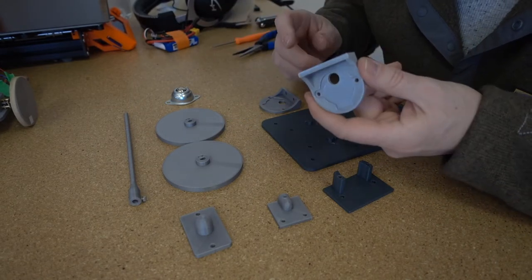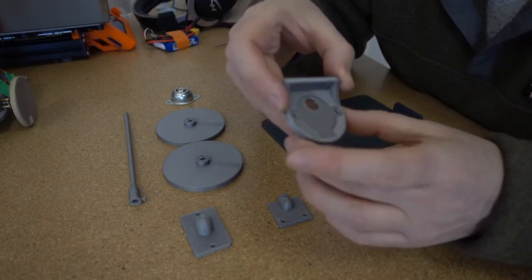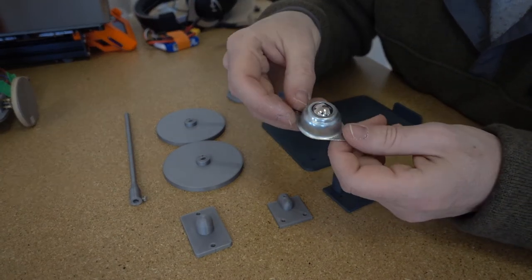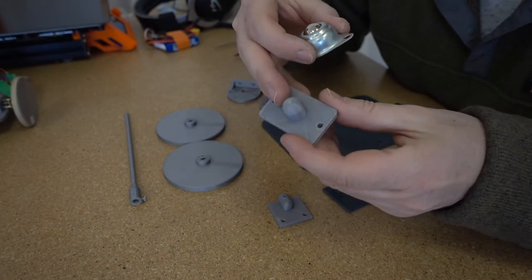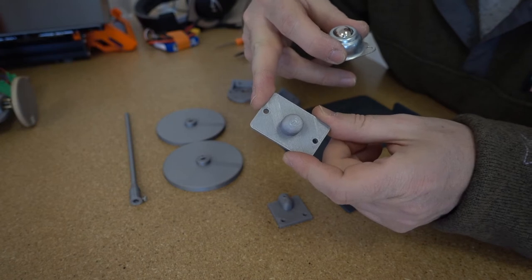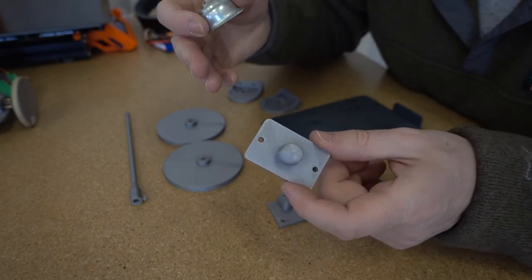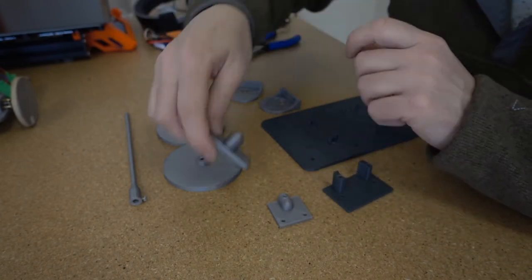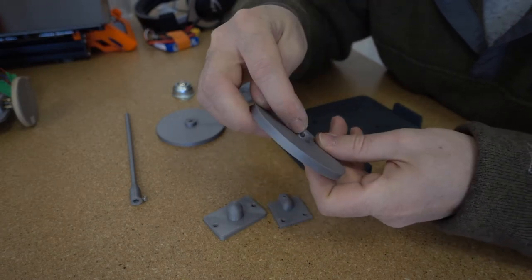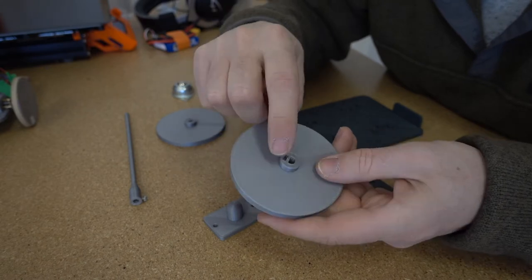You've got motor mounts — these are going to hold the little steppers to drive the wheels. They have an inset with just the right shape so the motor slots in one way and the hardware holds it in place. There's also a little roller wheel — a ball caster. If you can't get one, you can 3D print a non-moving replacement. The wheels have an integrated nut trap: put a little nut in the slot, run a bolt through the hole, and when you tighten it, it grips onto the motor shaft.